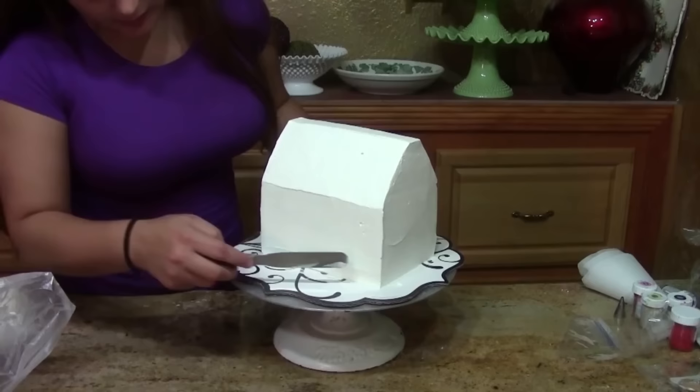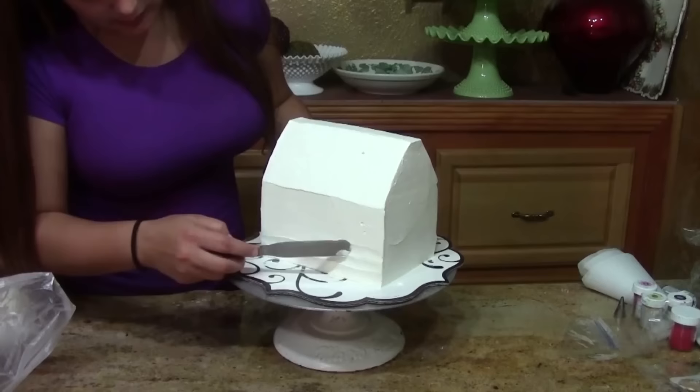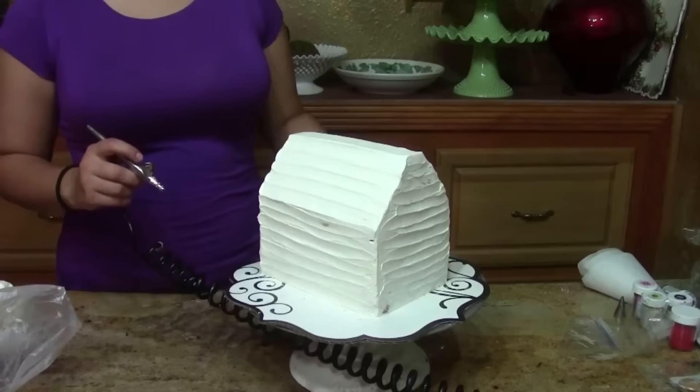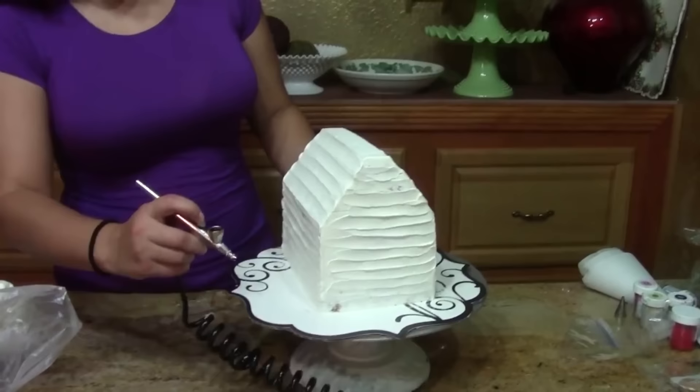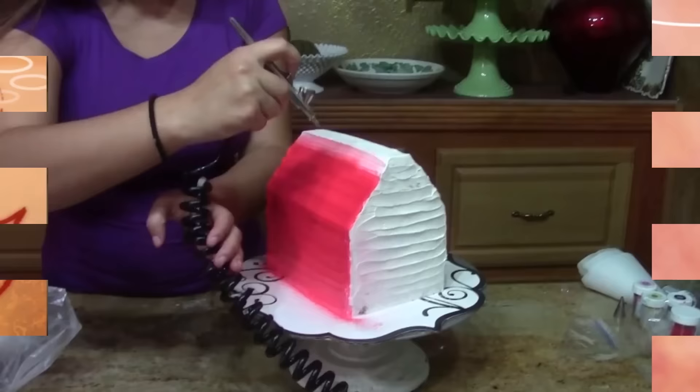Now I'm going to do the panels and it's super easy. You just take a small spatula and indent and inject. Here's what it looks like with all of the panels. Remember that it's a cartoon so it doesn't have to be perfect. And remember that if you don't have an airbrush you can just color your icing red.